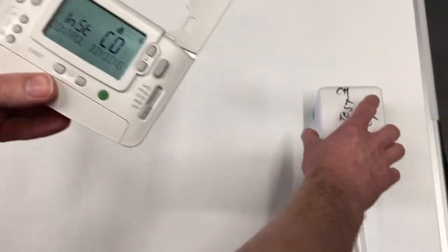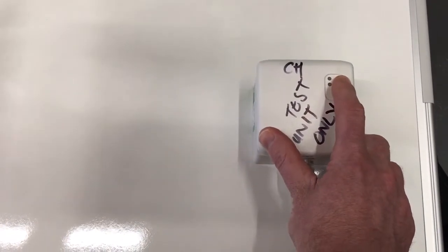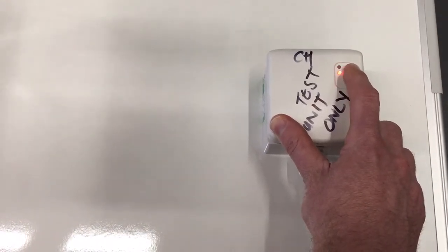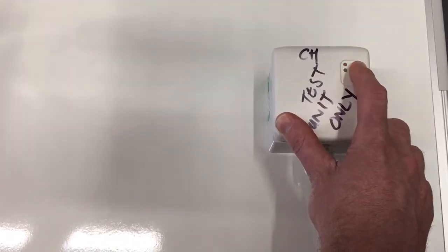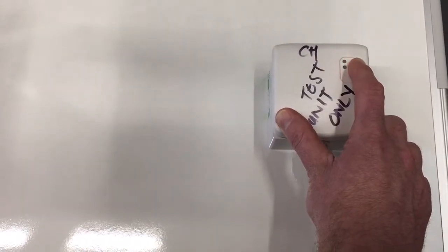To do that, you have to press and hold the button for about 15 seconds. After about five seconds it starts flashing slowly, and then after about 15 seconds it changes to a faster flash.